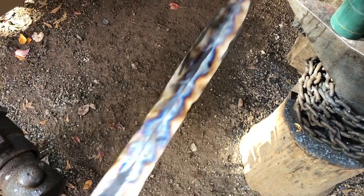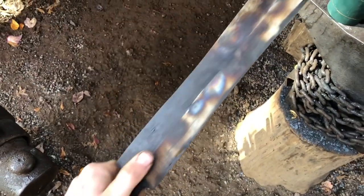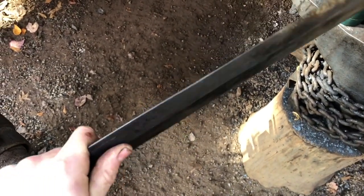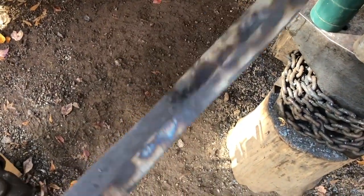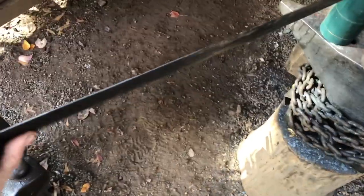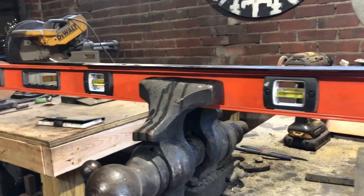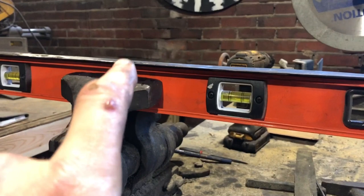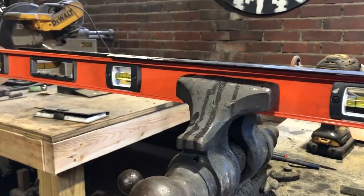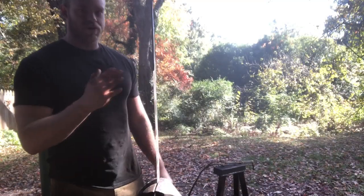After the first temper cycle the warp is still there, though not as bad as it was. Going to clean the scale off so I can see good metal, clamp it to the angle iron again, and do another temper cycle from the other side. Hopefully that fixes it — I really don't want to have to tweak this thing in the vise by hand. That ain't bad at all. There's still a little bit of space in a couple of spots, but that's because the sword is a little thinner there — I can fix that in the grind. All in all, we're good to keep moving.